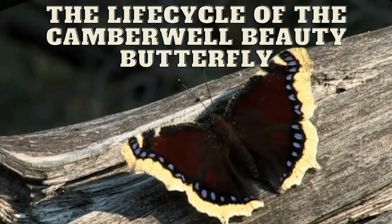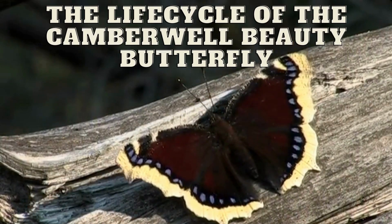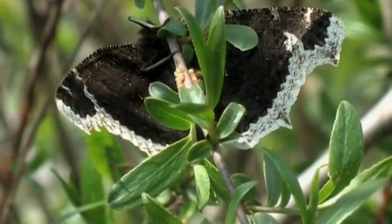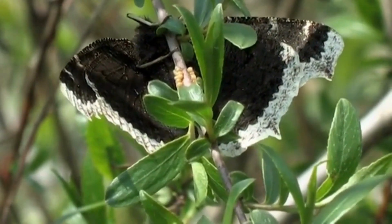The Life Cycle of the Camberwell Beauty Butterfly. Two busflies are mating. The female is now laying some eggs on the willow.